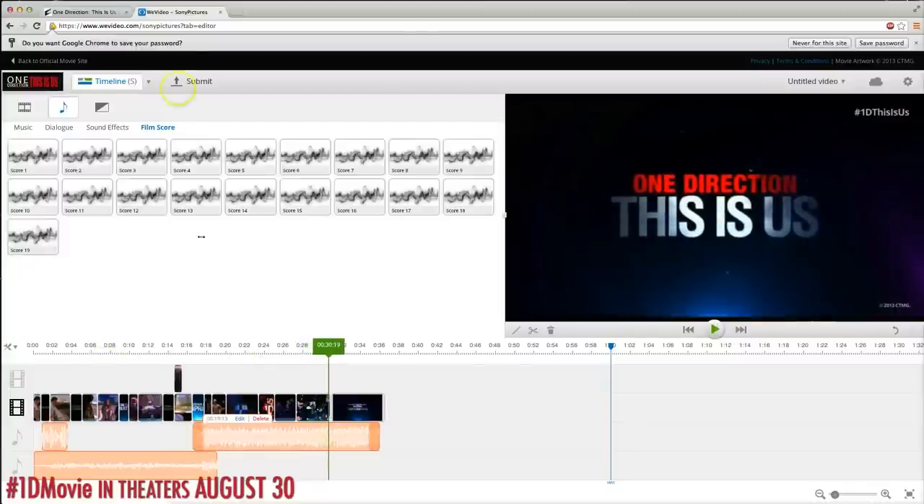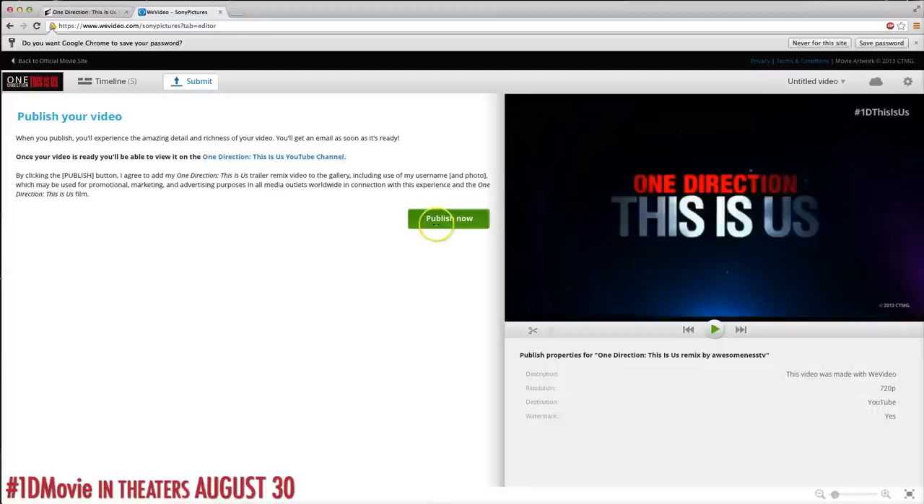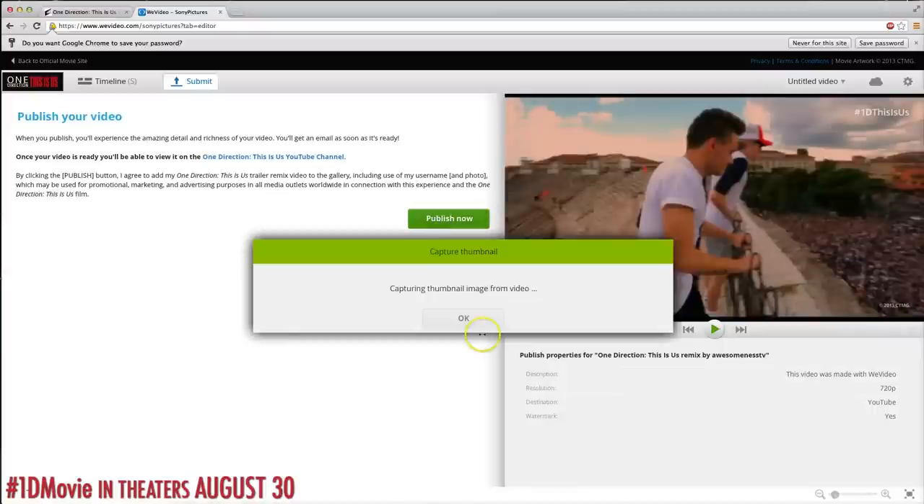Once you're finished, make sure you hit the submit button at the top and it will automatically post it on the One Direction This Is Us official YouTube page. Also, make sure you share it on Twitter and Facebook with all your friends using the hashtag 1D movie.